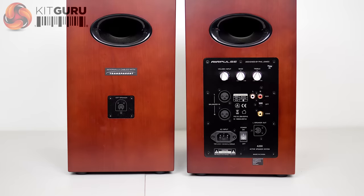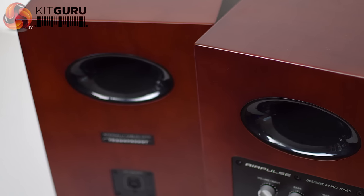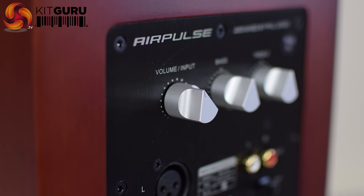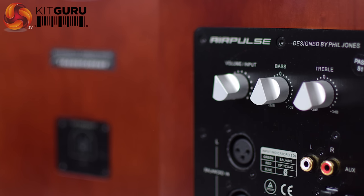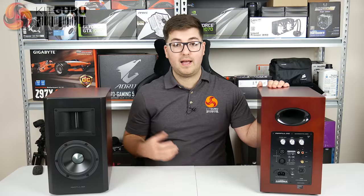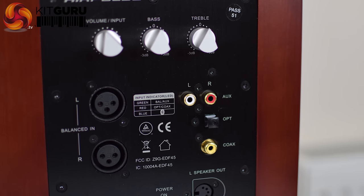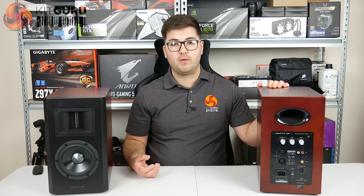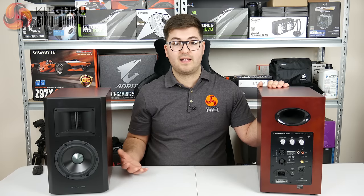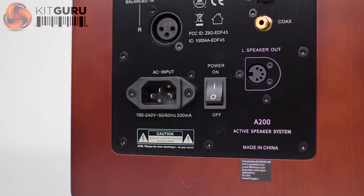There's one vent tube on either speaker unit to prevent any unwanted wind noise. On the right-hand speaker you've got all the inputs and adjustment knobs — the knobs are aluminium, feel really nice, and have distinct steps that fit with the premium feel. In terms of inputs, you can connect up to four devices via cable: balanced input, auxiliary, optical, and coaxial. You can also add a Bluetooth 4.0 connection with aptX technology, bringing the total to five devices. At the bottom of the panel there's also the power input, power switch, and the left speaker out port.